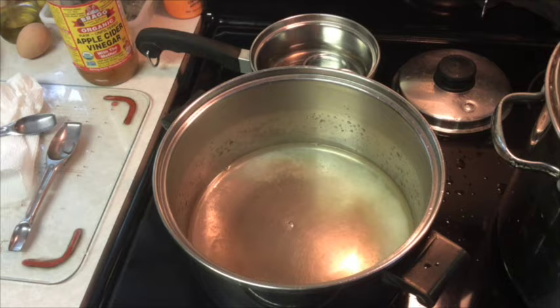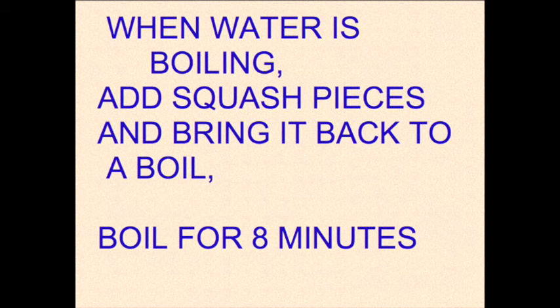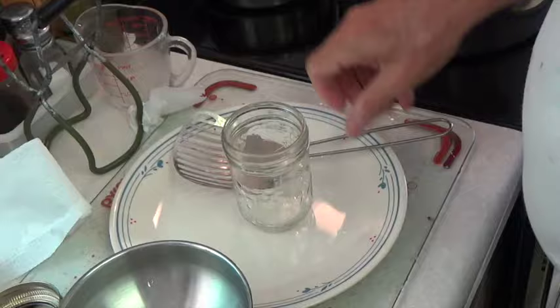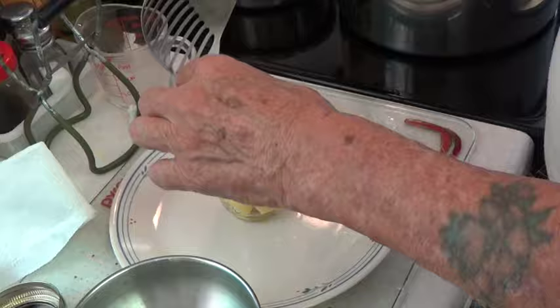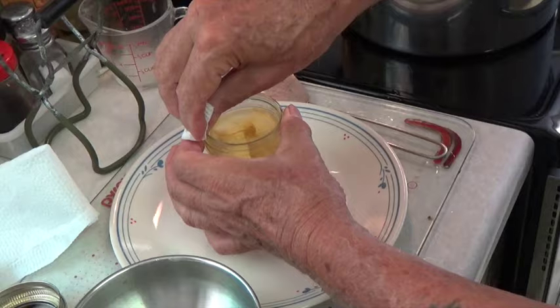Bring your water to boil before you put your squash pieces in there. As with any canning operation, you would have your jars boiled and hot and your lids hot and ready for canning. We're not going to process further in a hot water bath or a pressure canner, so that's why I'm filling the jar up to within 1 and 1/4 inch of the top, and then we'll screw the ring on tight.